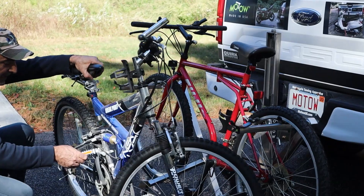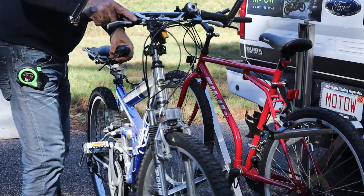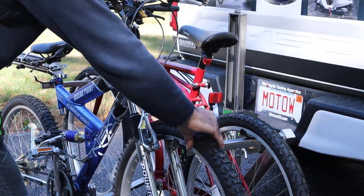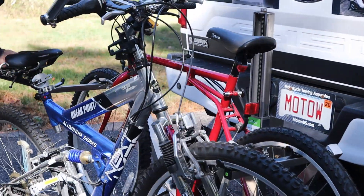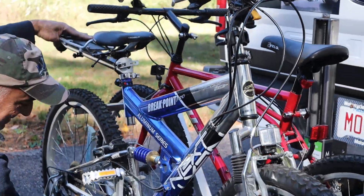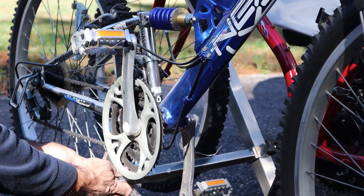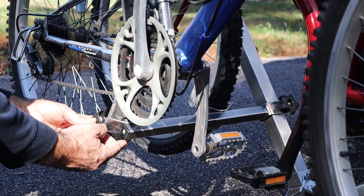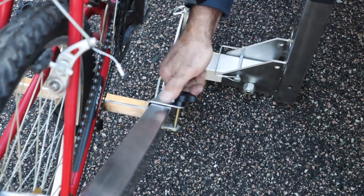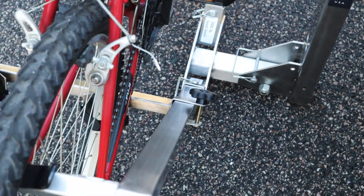Now, on to attaching the second bike. Make sure it's facing the opposite direction of the first bike, with the foot pedals vertical and the chain facing out away from your vehicle. From there, you simply repeat the same process as the first bike. Place the wheels in the wheel cradles and use the outside cradles of the adjustable tire support to secure the wheels. Once all four bike wheels are velcroed in, twist the two black knobs clockwise to hold the wheel cradles in place.